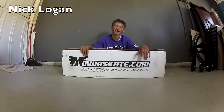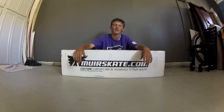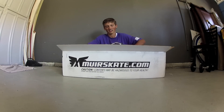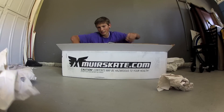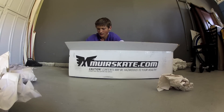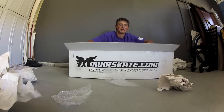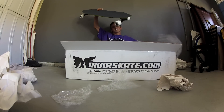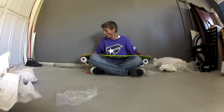My name is Nick Logan and I ride for Cali Steez. I got my new board today from Wearskate — it's pretty chill. It's the 2012 Lanyard Wool Shark.